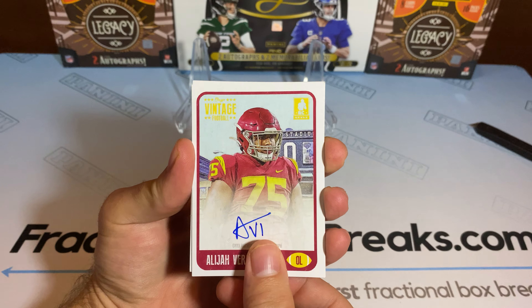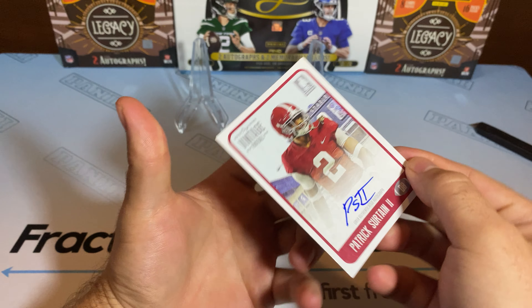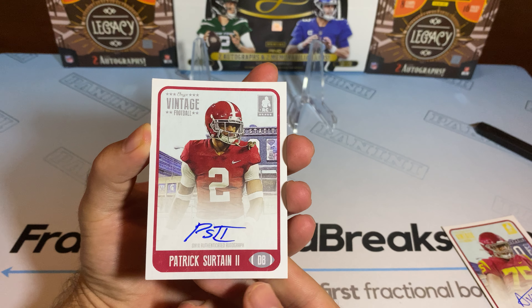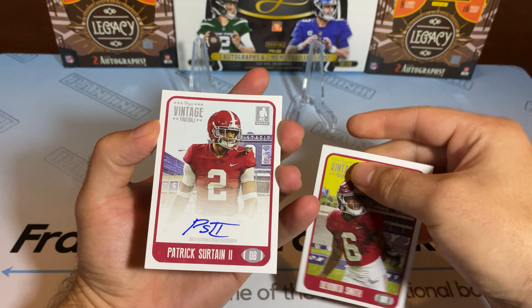It's out of four. And our next one's going to be Patrick Surtain, on card. Very nice. And in the back we'll have a Devonta Smith.